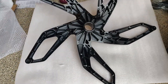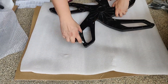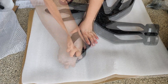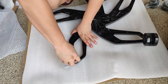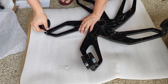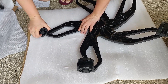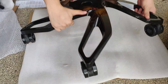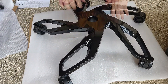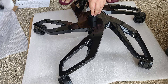Let us start the assembly. The first step is to insert each of the five wheels into the corresponding holes in the base. Next, insert the hydraulics rod into the center of the base with the blue plastic piece pointing up.